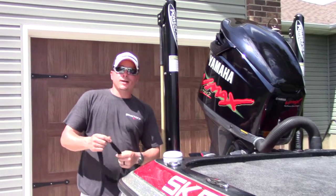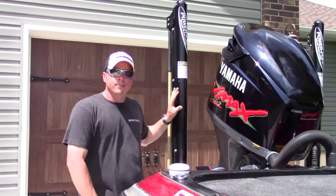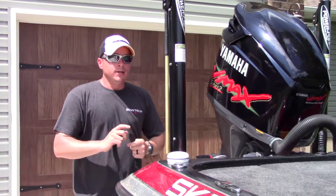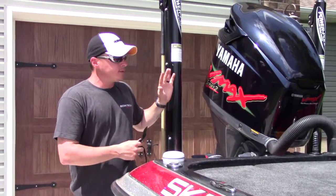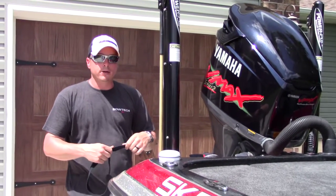Hey guys, Cory here with Gills Gone Wild. Got a real quick tip I want to pass along to you guys. If you're running power poles on your boat, whether it's one or two like we got here, it doesn't matter — you probably want to listen to this and look into getting something along these lines. You want to have a safety measure should you have a failure in a hydraulic system on your power poles.